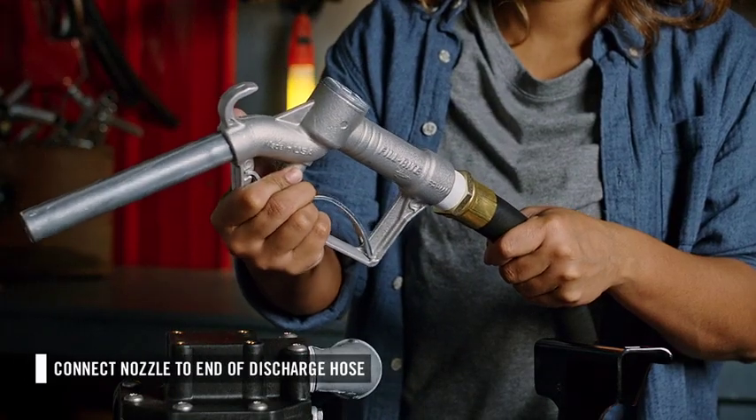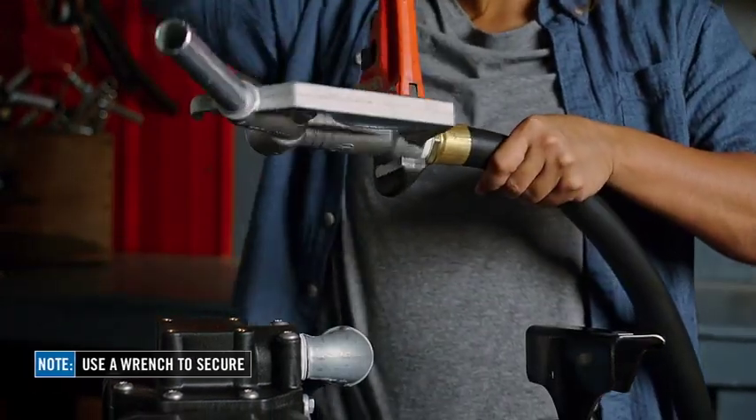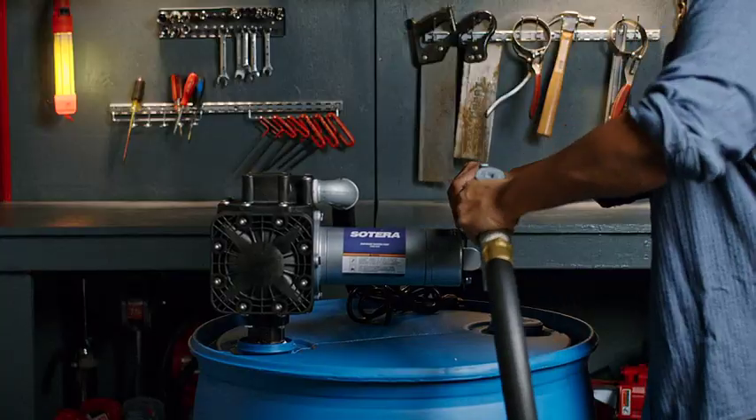Finally, connect the nozzle to the other end of the discharge hose. Hand tighten, then use a wrench to secure.